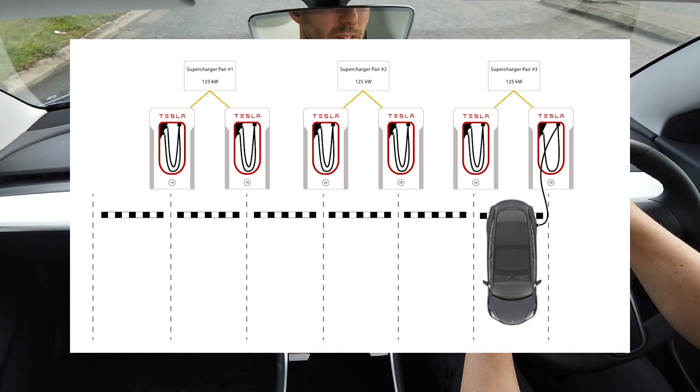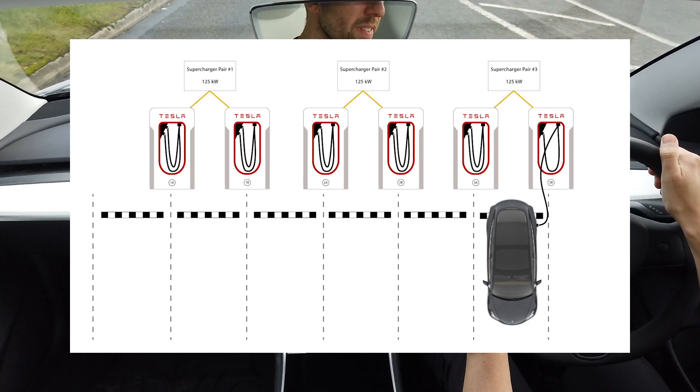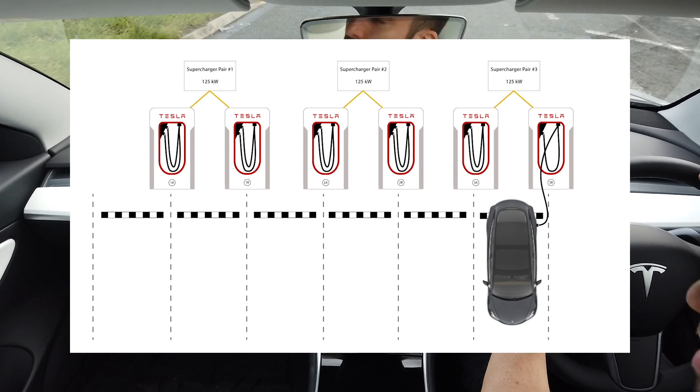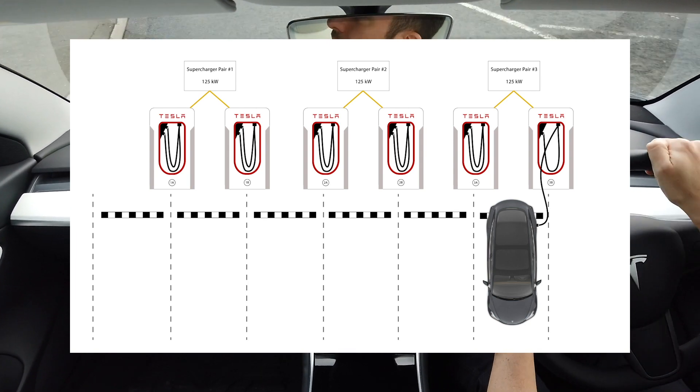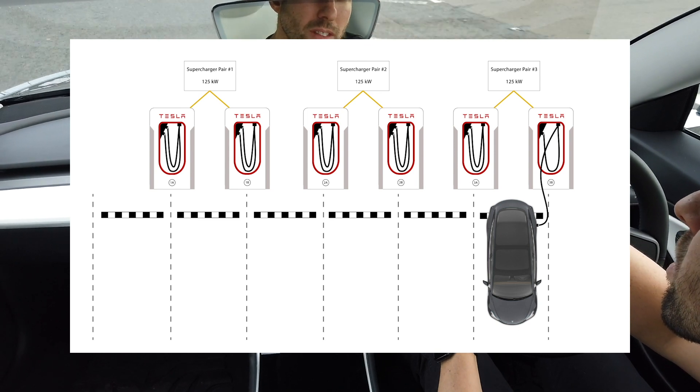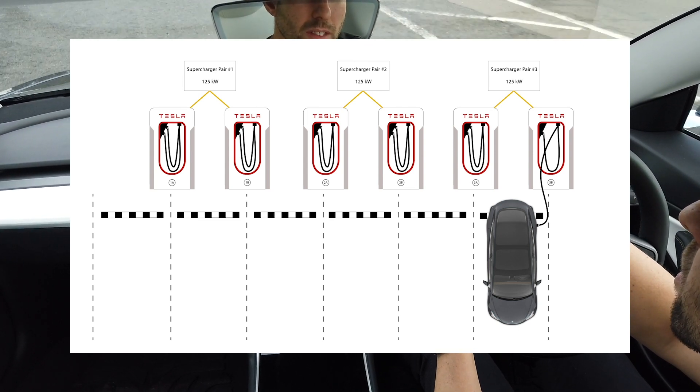One final thing to note before we leave this diagram: obviously the parking bays you reverse into, and you're going to want to reverse right up to that black and white little bumper. Get your wheels right onto that, because the cables themselves aren't that long, so if you don't go all the way to the back, you'll likely have to get back in and reverse further.